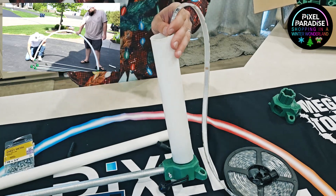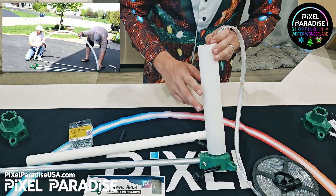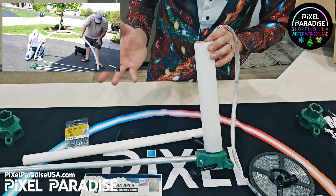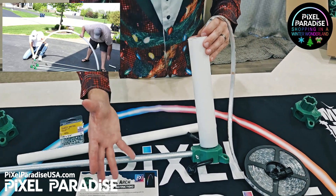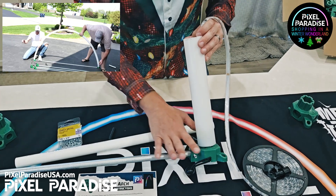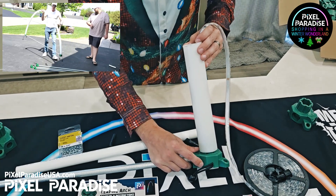Once you have that set, you'll then have to do this on the other side as well. This is the part where I love having help. You can also use a solid object or a wall if you don't have another person to hold this arch base while you fix the other side. And that's really it.